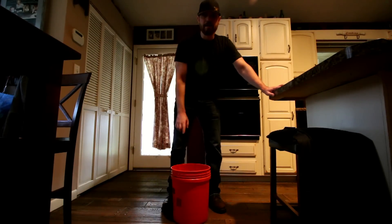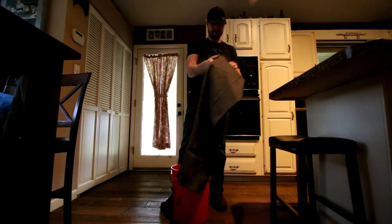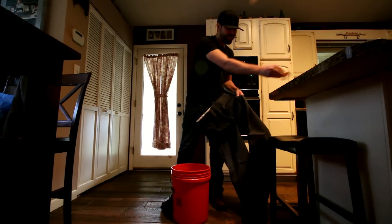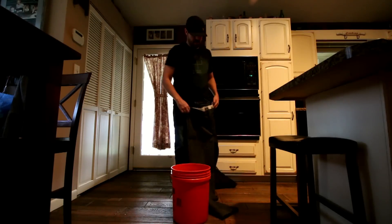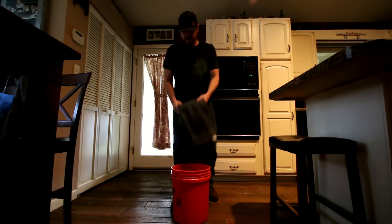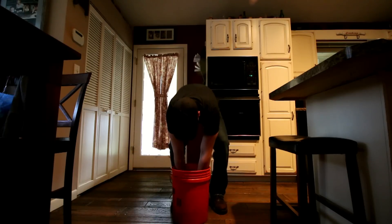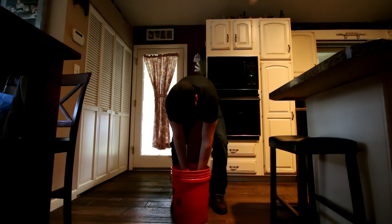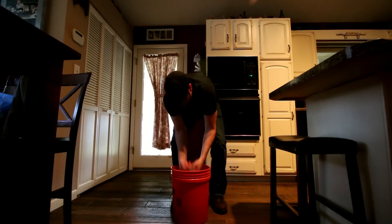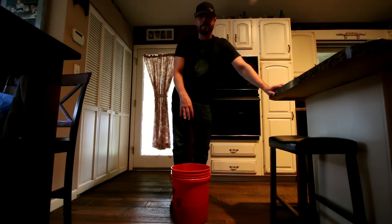So probably about a gallon and a half of water, a full container of salt. Just take your pants and stuff them in there.